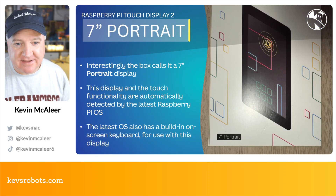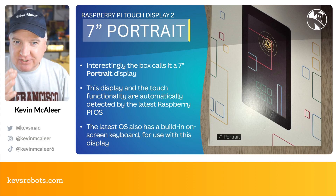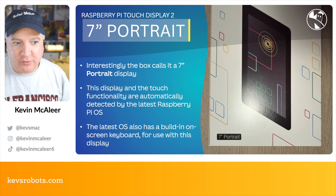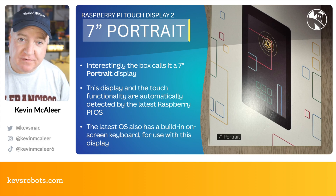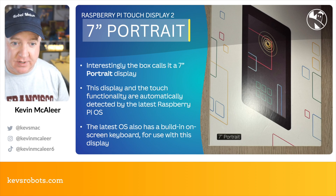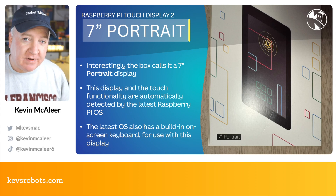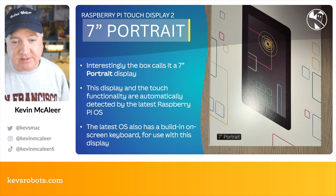Interestingly, the box calls this a seven inch portrait display, so the default orientation is portrait. The display and touch functionality are automatically detected by the latest Raspberry Pi OS, so make sure you've got that installed if you want to use this display. The latest OS also has a built-in on-screen keyboard to help with touch displays such as this one. I hope you enjoyed this quick update — see you next time, bye for now!